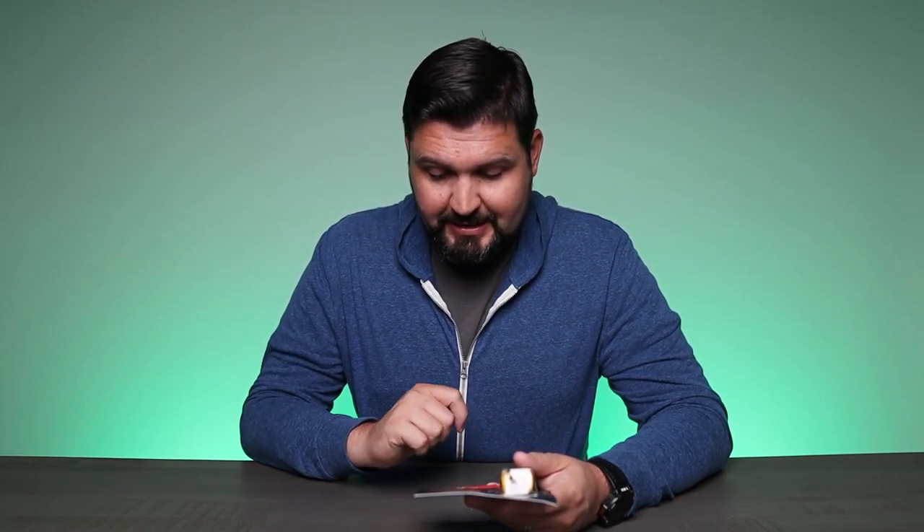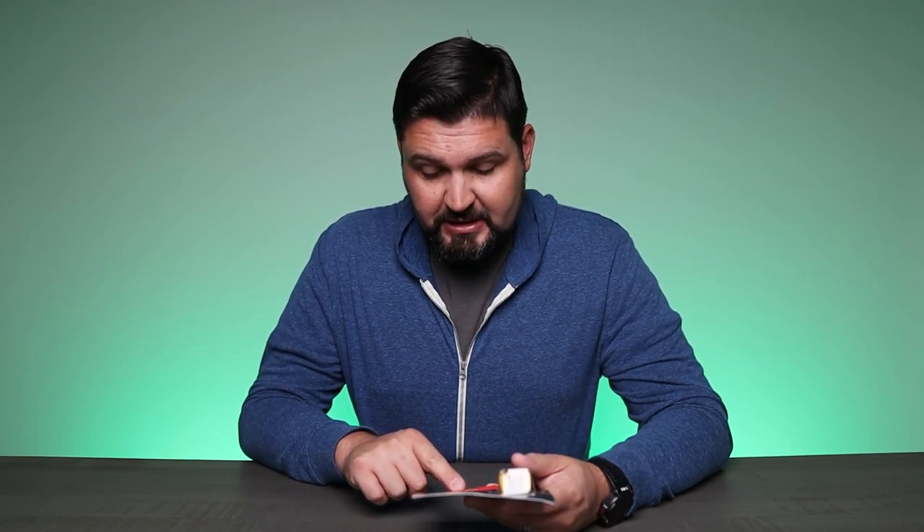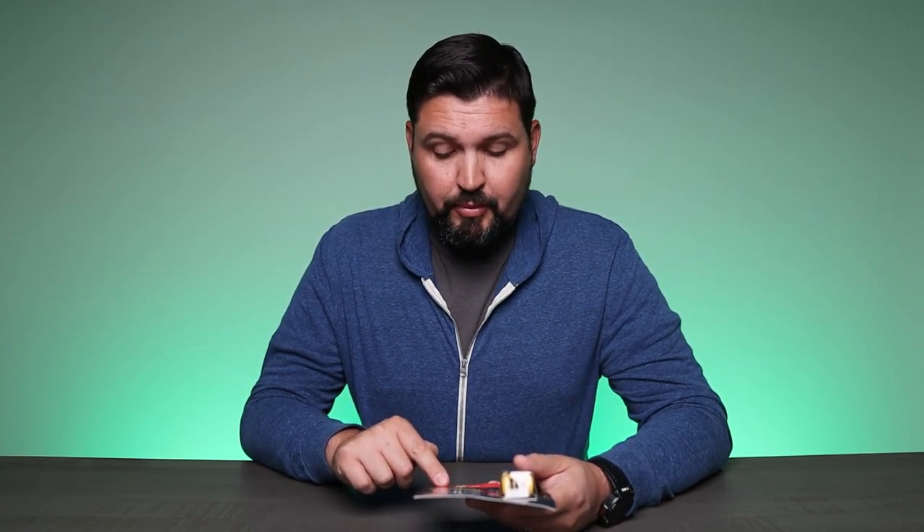And we have the wrench sizes here, which are three sixteenths, five thirty-seconds, nine sixty-fourths, one eighth, seven sixty-fourths, three thirty-seconds, five sixty-fourths, one sixteenth, and point zero five zero inches.